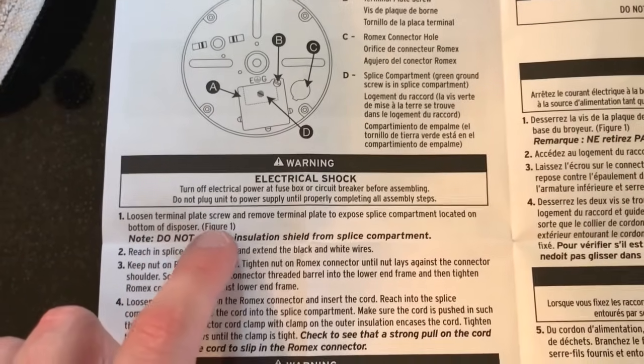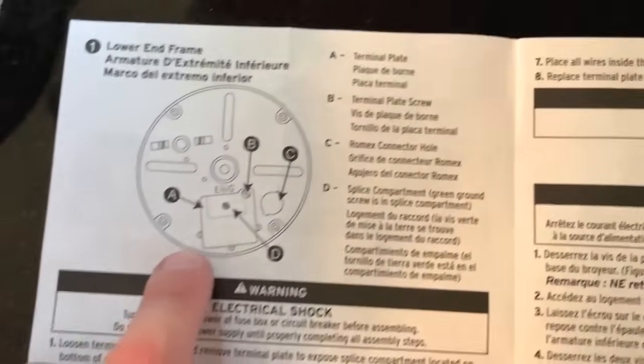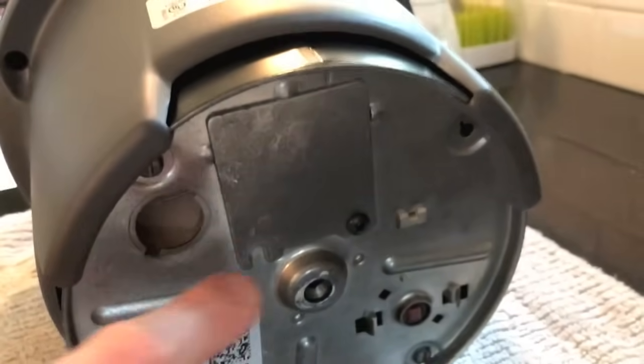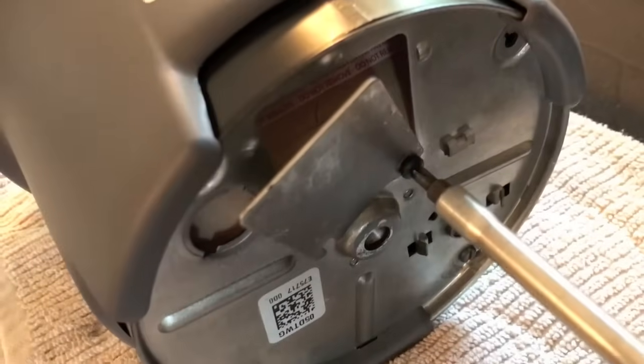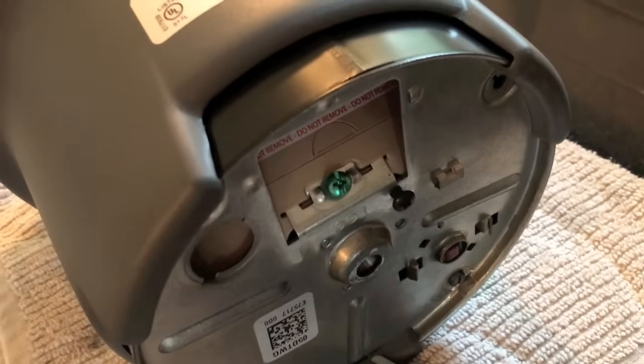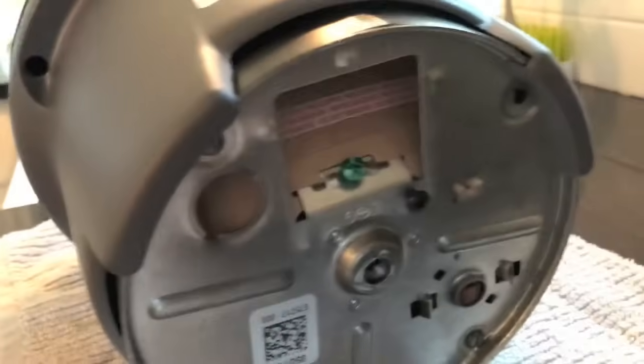Step one: loosen the terminal plate screw and remove the terminal plate to expose the splice compartment located on the bottom of the disposer. As you can see here, there's the terminal plate Phillips screw. Let's go ahead and remove it.